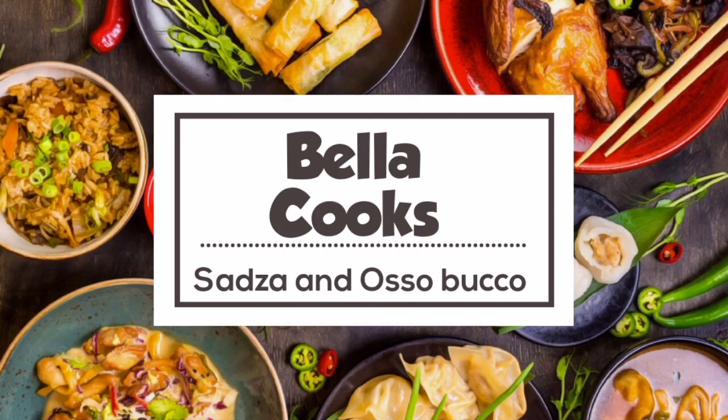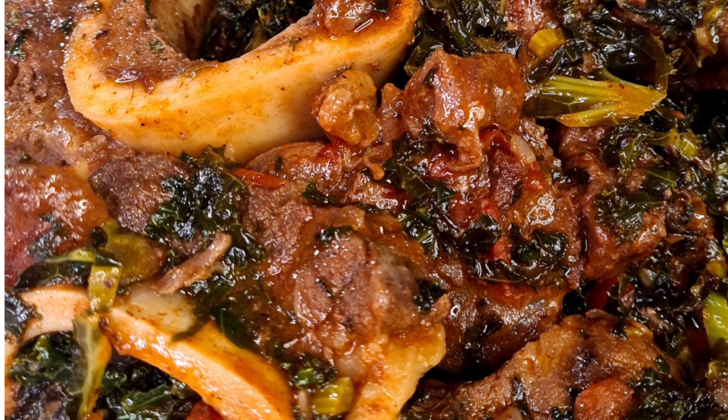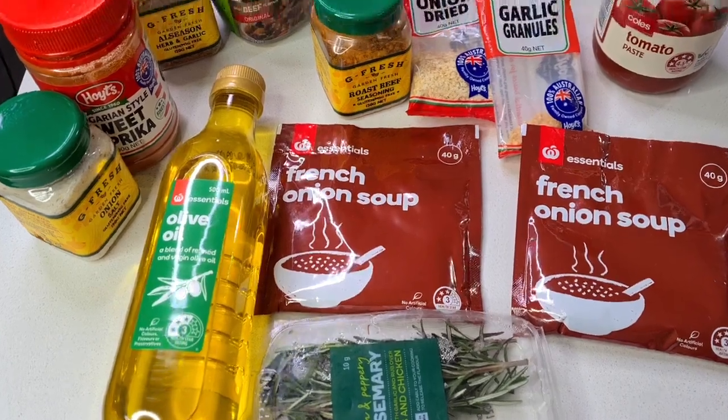Hi everyone, welcome back to Bello Cooks, where today we're going to be making sadza and osso buco. As we are rolling into our video, I'm going to be showing you the ingredients that we're going to be needing to create this recipe.